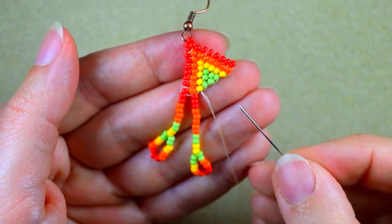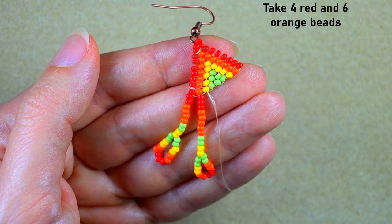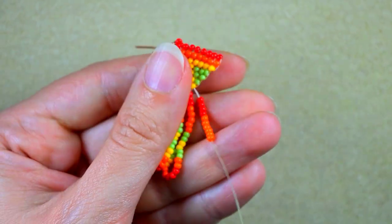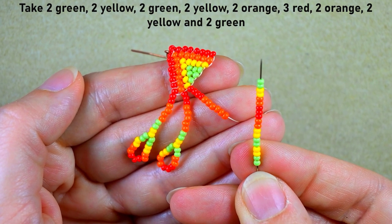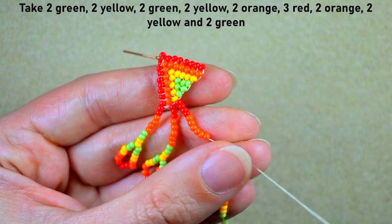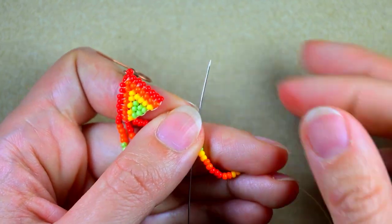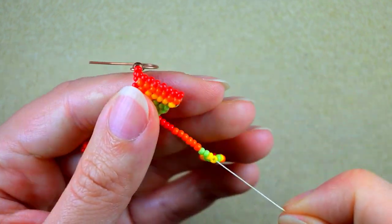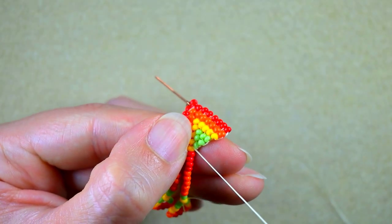Now I'm sure you could guess what comes next — four red and six orange, one more red and one more orange than before. Here it is. Slide it down. Two green, two yellow, two green, two yellow, two orange, three red, two orange, two yellow, two yellow and two green. Slide it down. We are going to take it all the way until the end. Then I go through the same yellow bead as before, go through all of those beads just like this, and through the green after that.